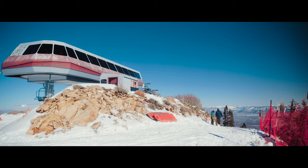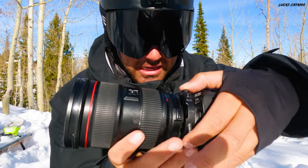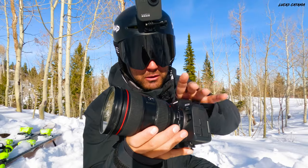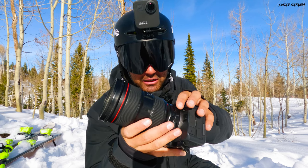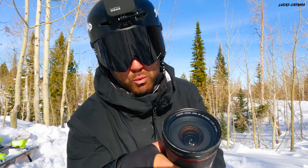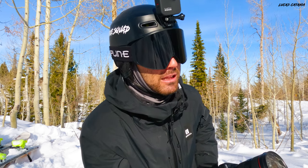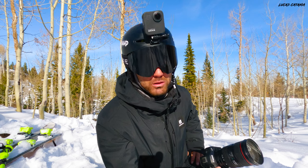On top is a Rode Video Micro microphone. I also have a built-in ND filter behind the lens — expensive but one of the best things I bought — which gives me proper shutter speed with no vignetting or color shifting. On the front I use a quarter-strength Black Pro Mist filter, a stylized effect that softens and blooms the highlights a bit and takes some of that sterile digital sharpness out of the image.